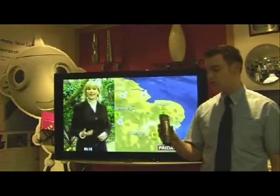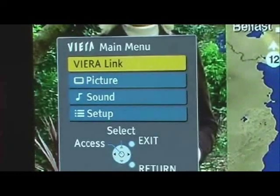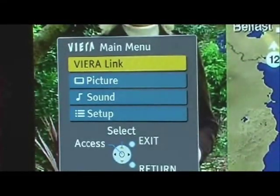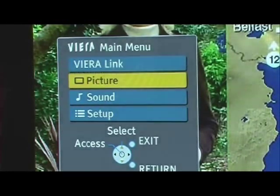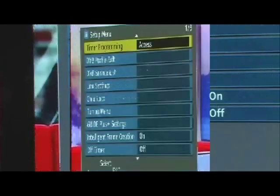Now, press the menu button on your remote. After pressing the menu button, you need to look for Setup. To select Setup, press down on the cursor keys and highlight Setup, then press OK to select it.